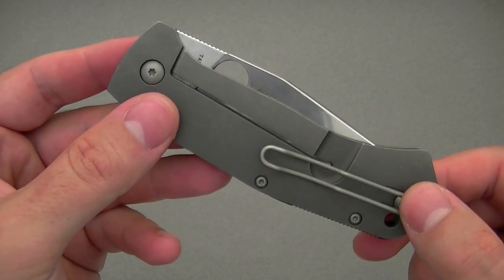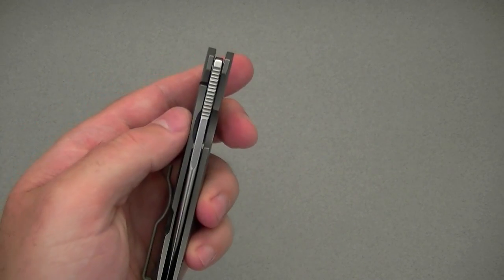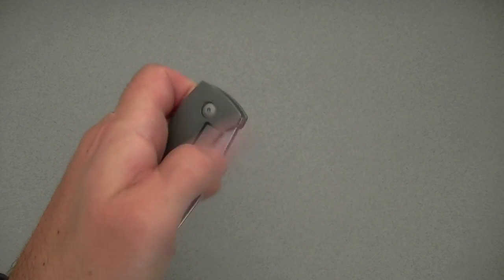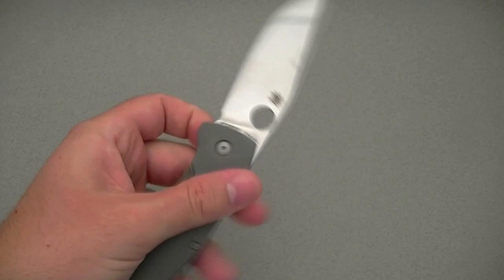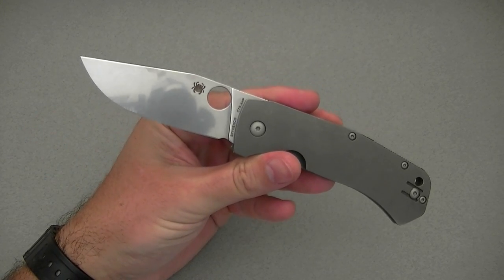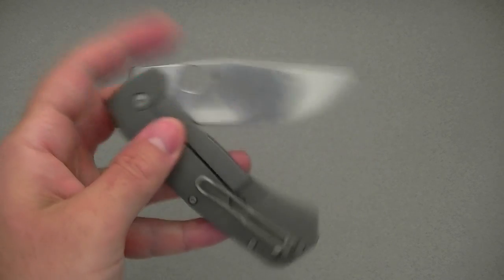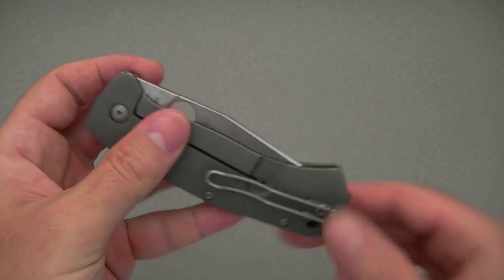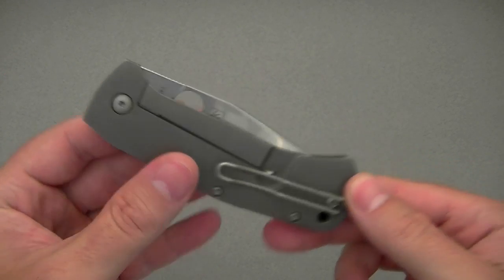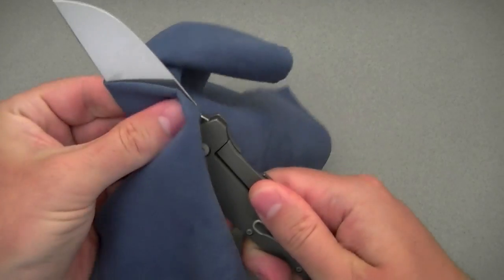Let's talk about the deployment and lockup. You do have Spyderco's thumb hole. I'm left-handed, and one of my problems with the Techno was that it was tough to open one-handed with your left hand. Here the Schleisch Buoy's a little bit easier — you can dig in and get it open. It doesn't flick open with your thumb if you're a lefty; you have to middle-finger flip it, which actually works really well. The action on the Schleisch Buoy is very good and nice and smooth, opens and clicks open with authority. It's on phosphor bronze washers like the Sebenza. It's very smooth — I don't know if it's quite Sebenza smooth, but this is a knife you can easily flick open.